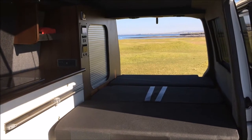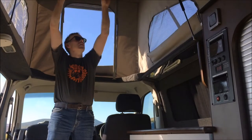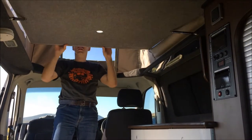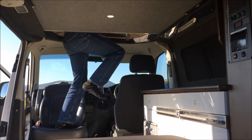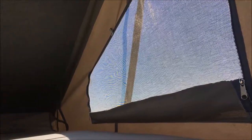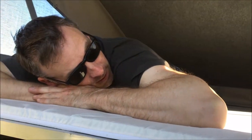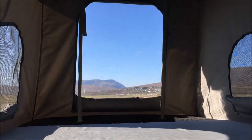Next we're going to prepare the upstairs bed. It's just a simple matter of pulling down this panel, and if you have the passenger seat rotated it makes a very good step to get up into position. The space up there is quite big — someone over six foot would sleep very comfortably, and you've got a great view as the sun goes down or comes up if you're an early riser.